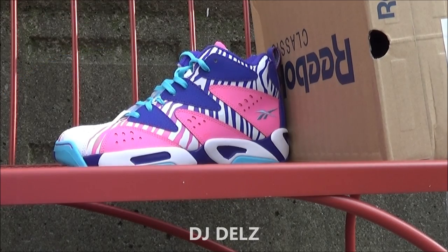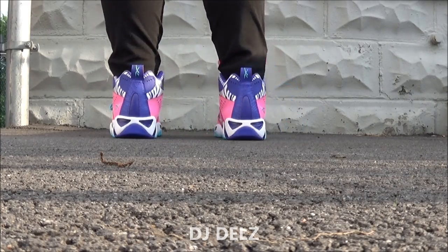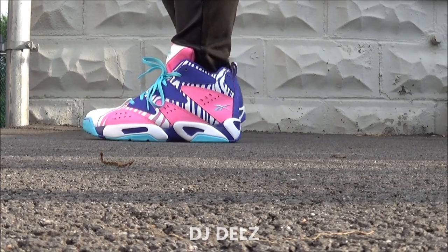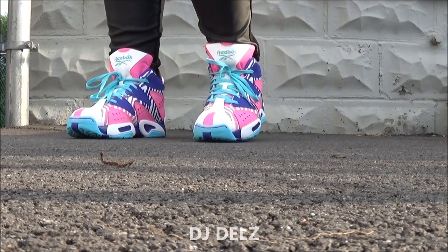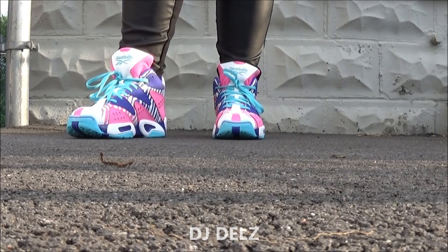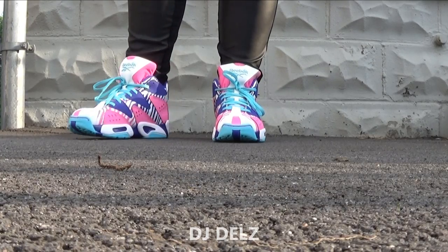There you go with a close-up detailed look. As far as the fit, the Kamikaze 1s go true to size — definitely just stay true to size, that's the way to go. They look sick on feet. I think these are hot for the females, and some of the fellas may like this colorway too. There's nothing wrong with that — rock what you like.